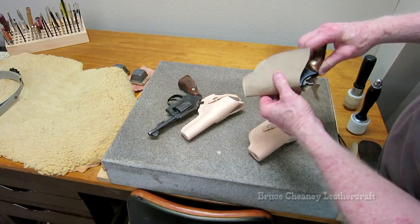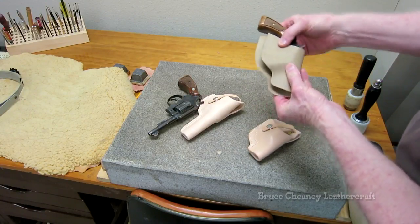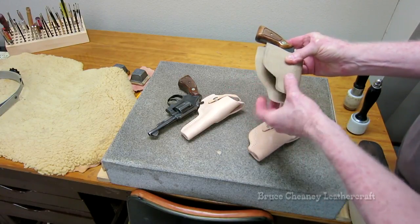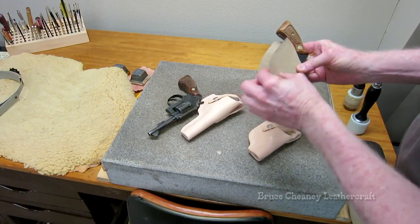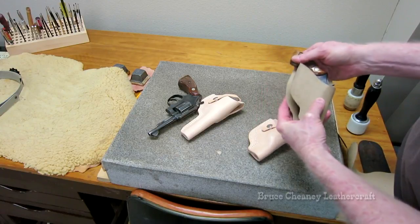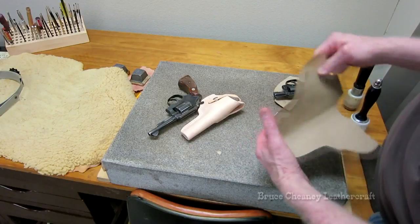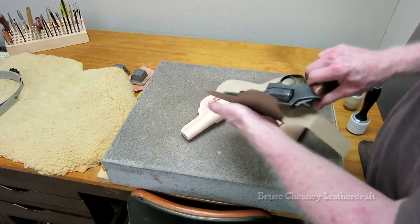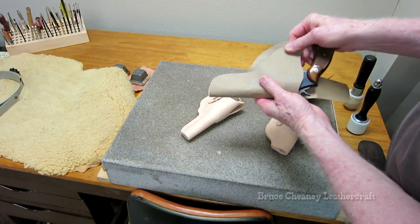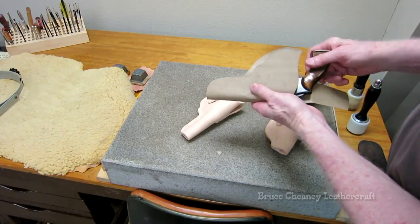That's a Smith & Wesson 38 Special Short Barrel. As you can see, my pattern is made to fold over like that, and I pretty well cut it to shape for the top side and leave the bottom side overlapping. That's just the way I do that when I'm designing a holster pattern. After I use it a few times, I'll have a better idea of where to cut it every time, so I leave a little overlap on the bottom.